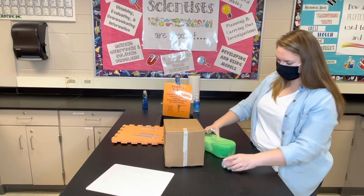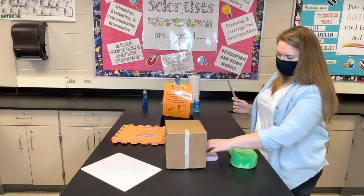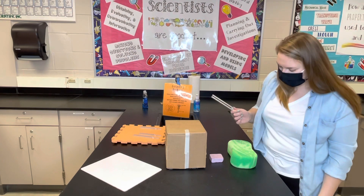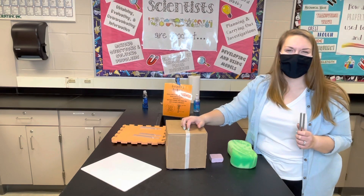In order from loudest and clearest: the whiteboard is loudest and clearest, then cardboard box — loud and clear. Styrofoam is kind of loud. Sponge is definitely the quietest. And the table falls in about the same category as the cardboard box.